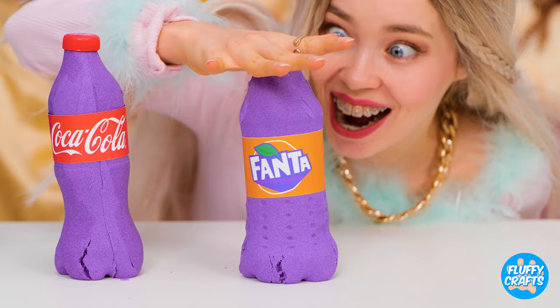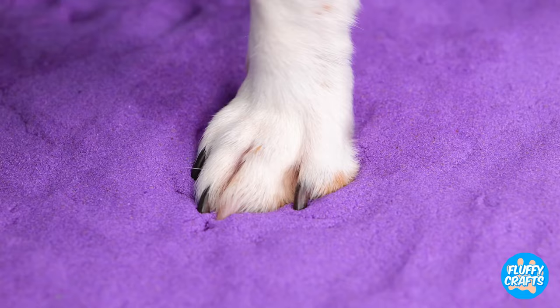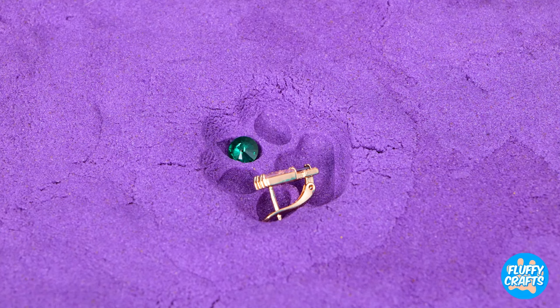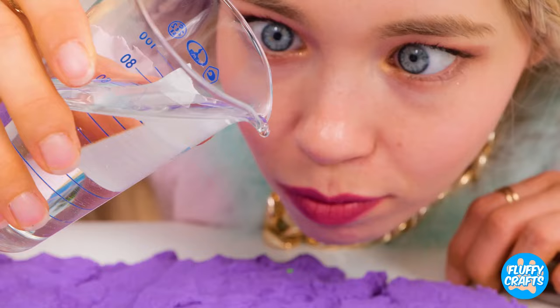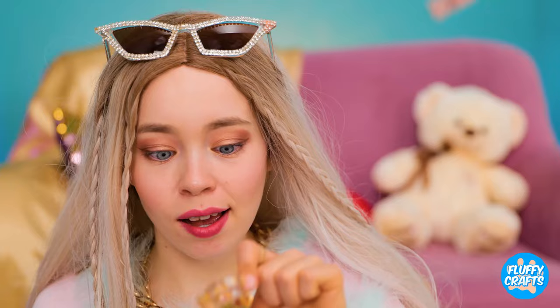Sand bottles — squish them up. It's like a day at the beach. It's also great for making paw prints. And if you want to make it last, fill it up with tiny treasures. Glitter. And pour on some epoxy resin. Pretty soon, you'll have something sparkly for your dog to wear.